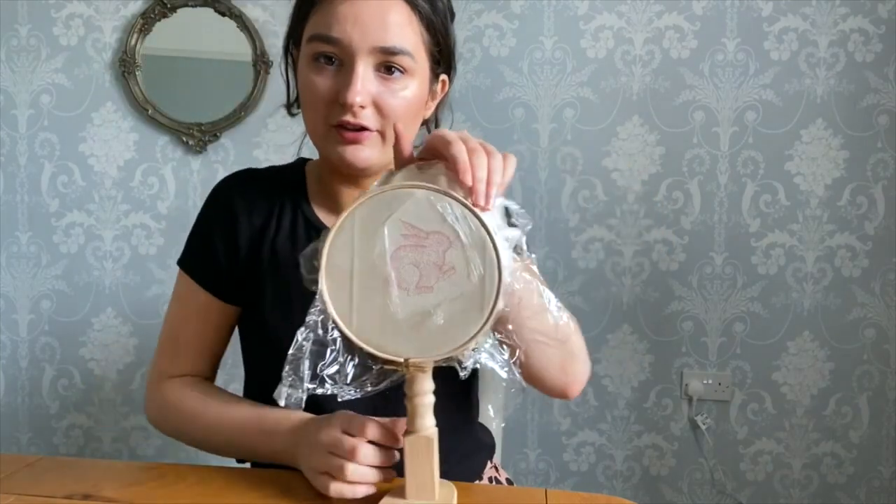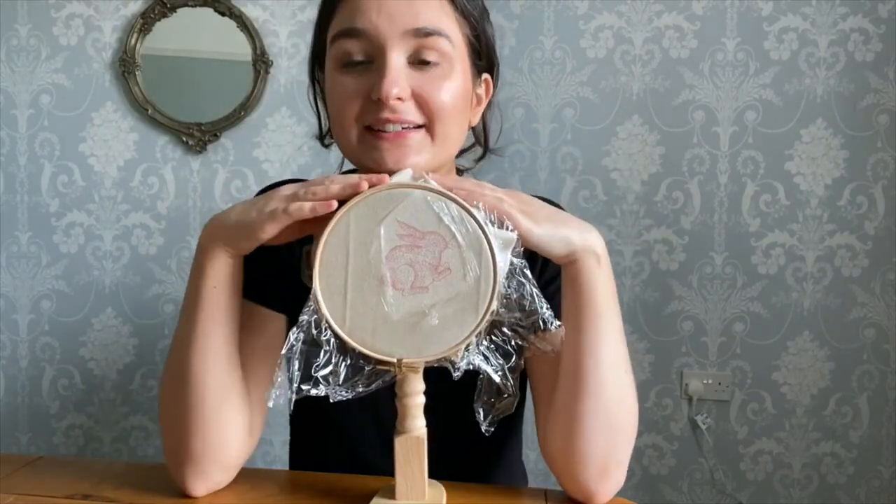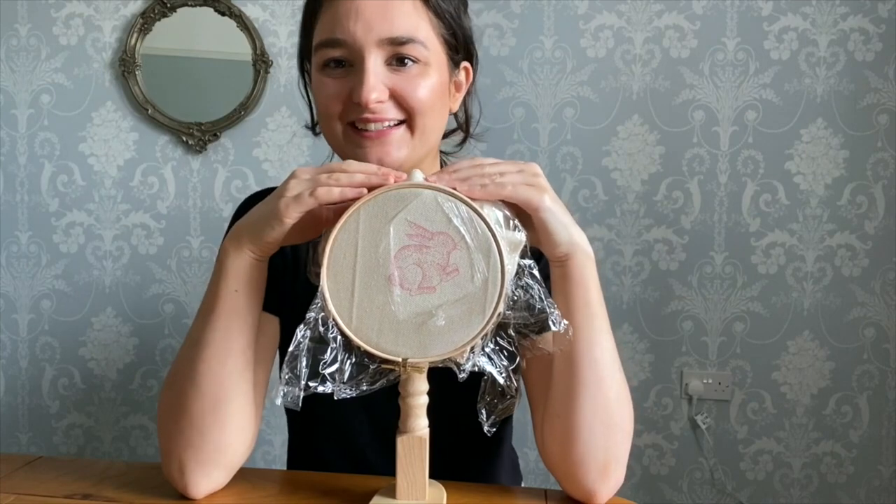There we go, so there we have it — we're all set up and ready to start stitching, which I'm really excited for.